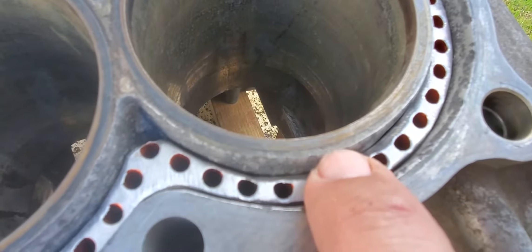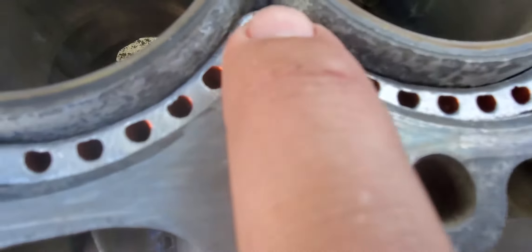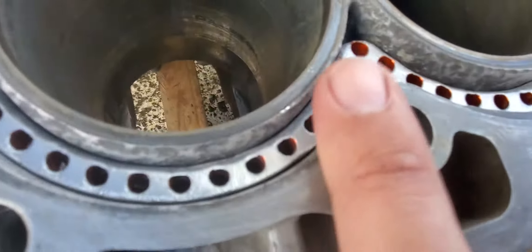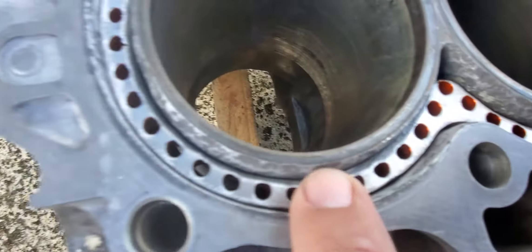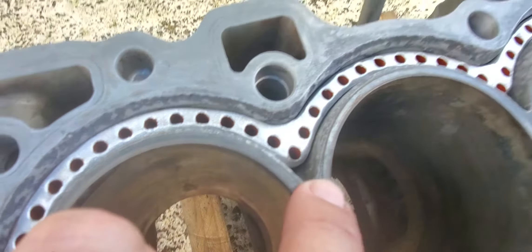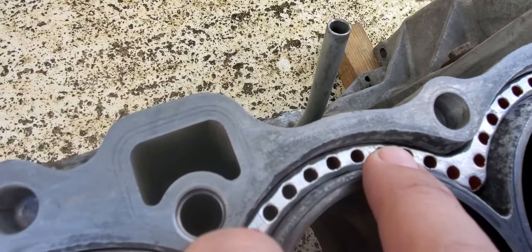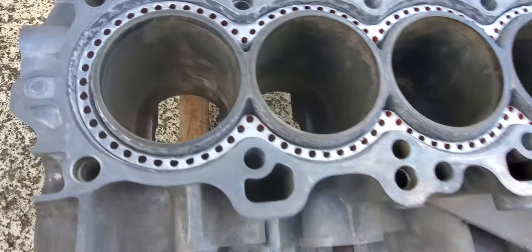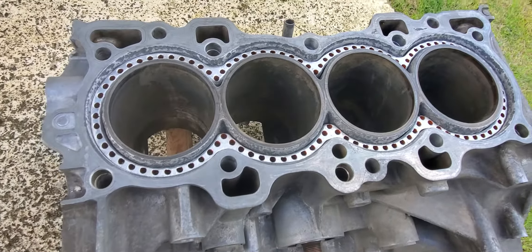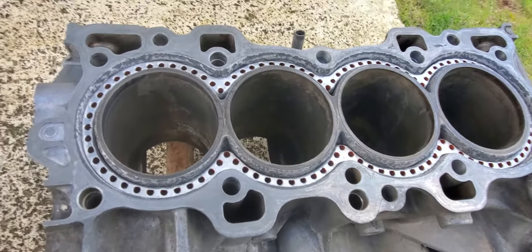The purpose is to reshape the outside of the cylinders, which has been almost completely lost, so we can get a seal again on the head. Look at this — this is what running your engine on water for years and years does to your engine.